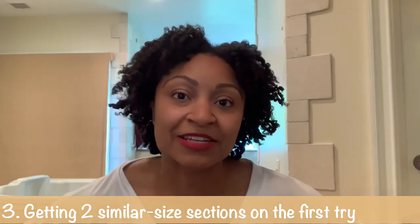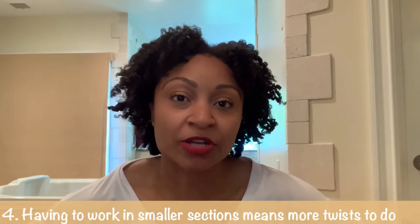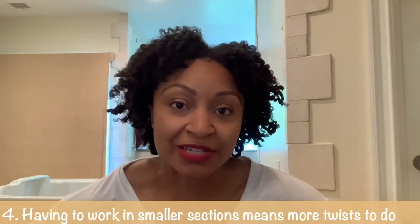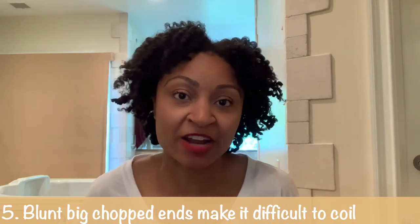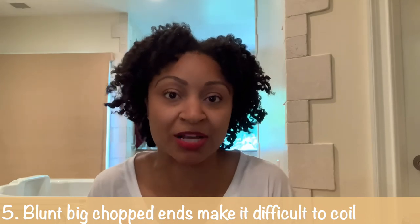The fourth thing that makes it difficult to quickly twist my short hair: shorter hair and the need to work in smaller sections means it's going to take longer because it's more twists. Most of these items are just a continuation of each other — that's how it works because they're all interconnected things as you work through a consecutive process.